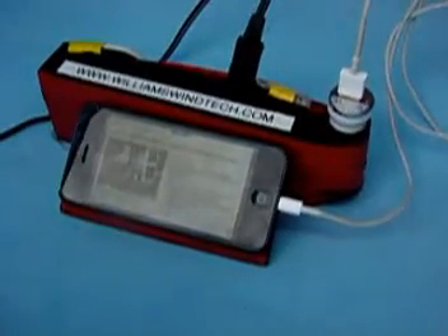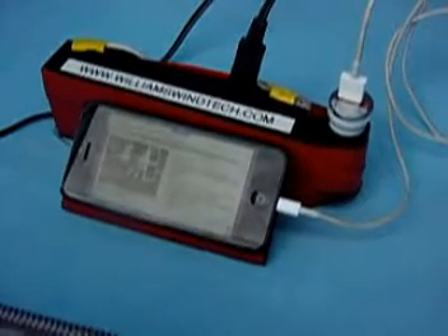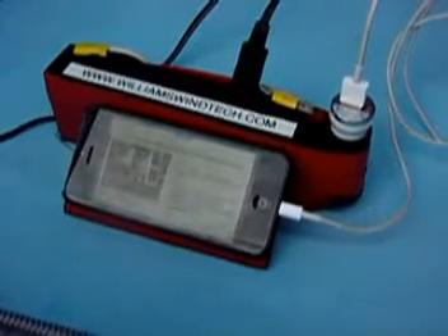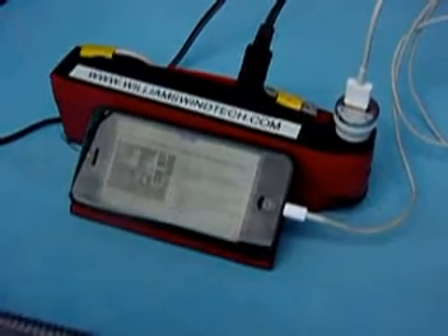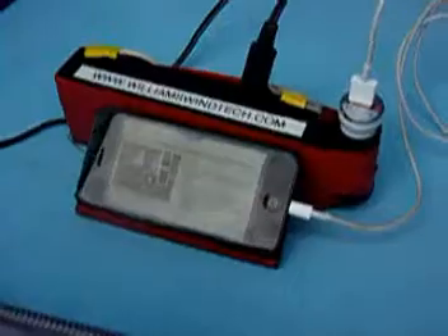When it goes in you get a vibration — that means it's charging. If you've got any questions or want the parts to make one of these, let us know and get in touch. Thanks for watching — bye, happy camping!